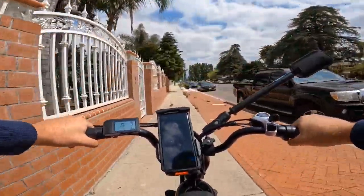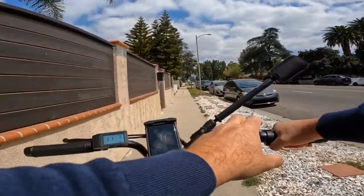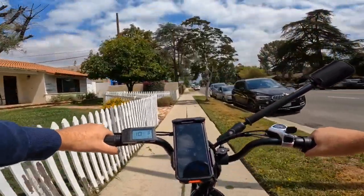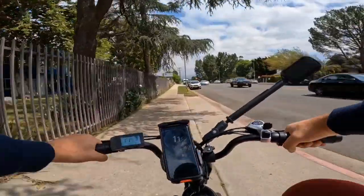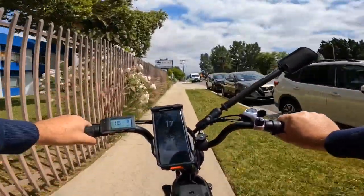On throttle all the way up to high speed — that's something I don't like. Hopefully they will change that so the throttle will be independent from pedal assist, regardless of pedal assist level. Because that way, even if pedal assist is on level one, you can throttle when you need it going uphill.